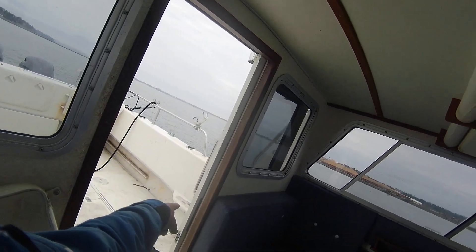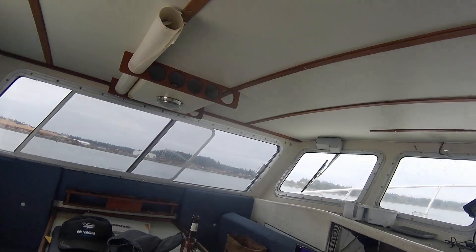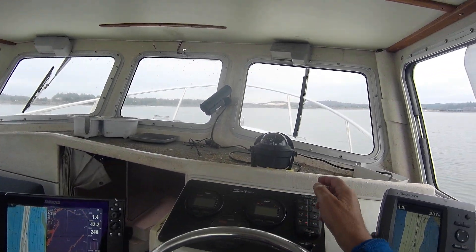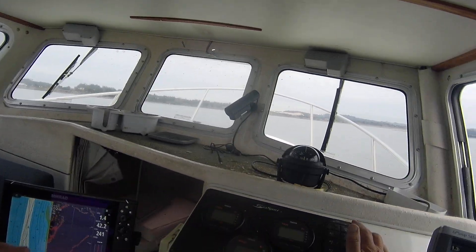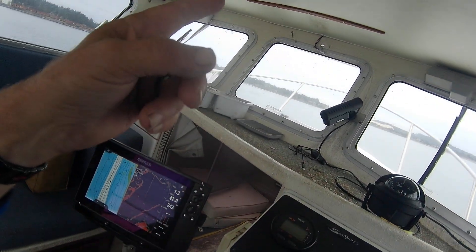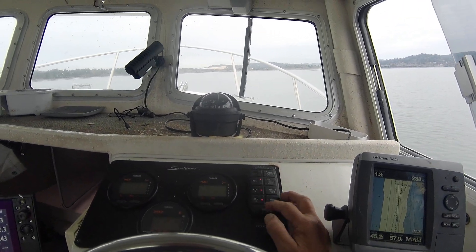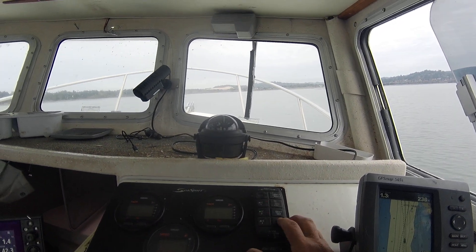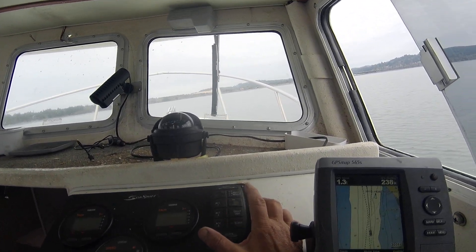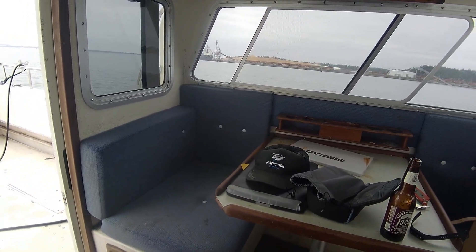Over here, one of the lights doesn't work. The other one started working on this side. You press the button again and that front light bar works — it's a funky setup but it works. And there's your horn. The blower — not sure why it's set up that way. Cockpit lights are those lights behind me. Bilge pump: they need to fasten those down, but they do work — I can hear them.